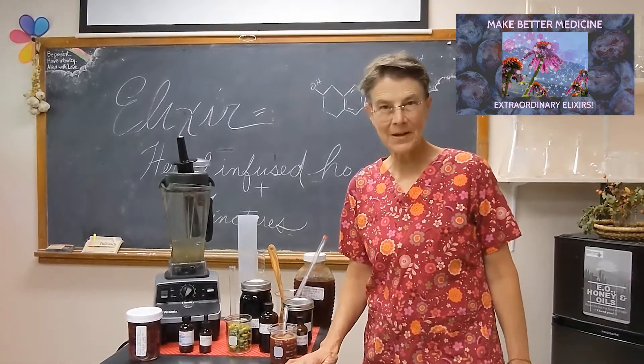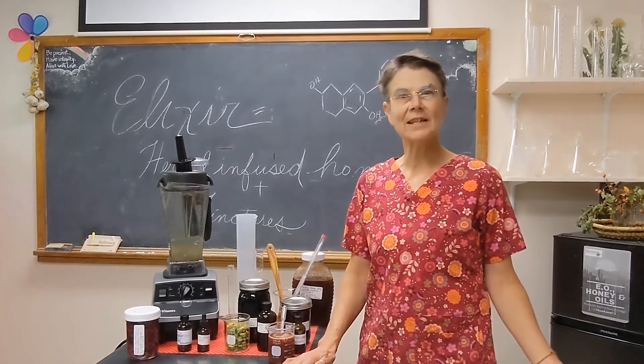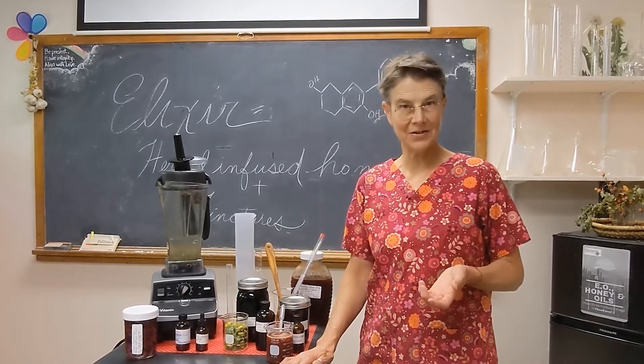Hi, welcome to the second class in our Make Better Medicine series. We started out with solubility and extraction, and this class is Extraordinary Elixirs.